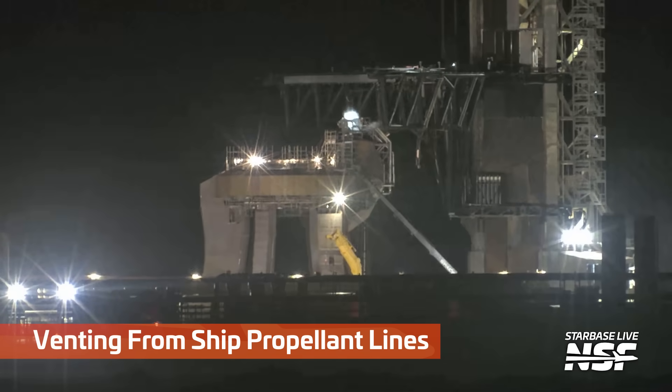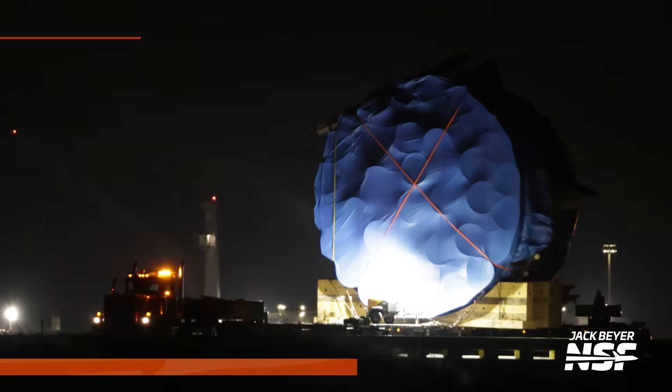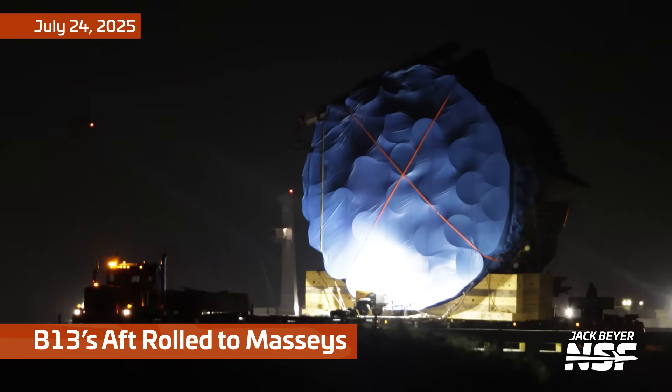There's some ship propellant line venting. We do see this often with the booster OLM — they sort of blow the lines out to make sure that they're all clear. You'd rather put that FOD into the air.